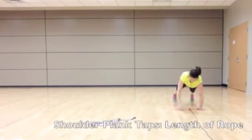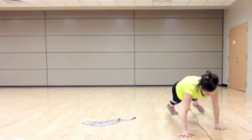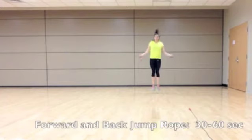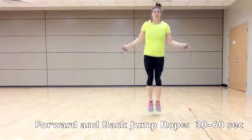For plank hand taps, maintain a strong plank by pulling your belly into your spine. Keep your wrists, elbows, and shoulders in line. Bring one hand up to touch the opposite shoulder, and back down. If you're still learning how to jump rope, stay stationary. Otherwise, to challenge yourself, start at one end of the room and jump rope forward.